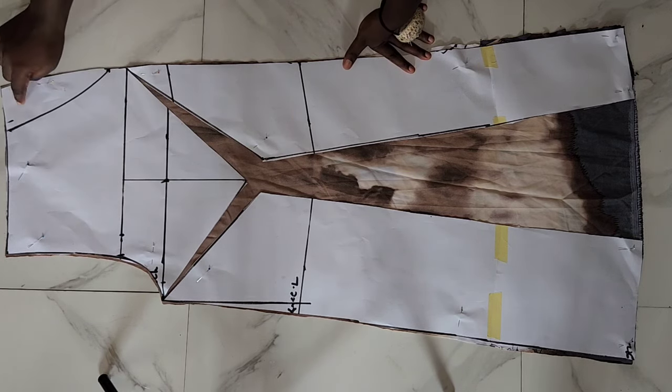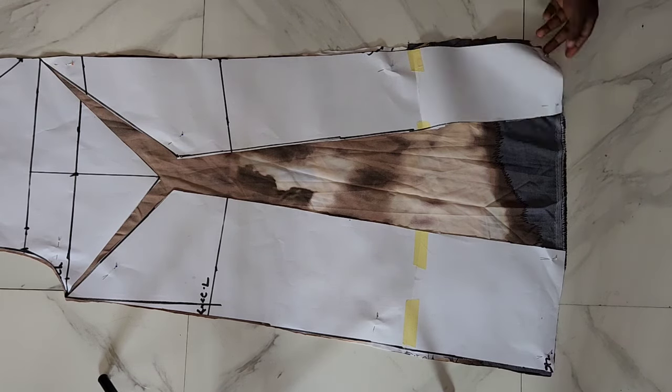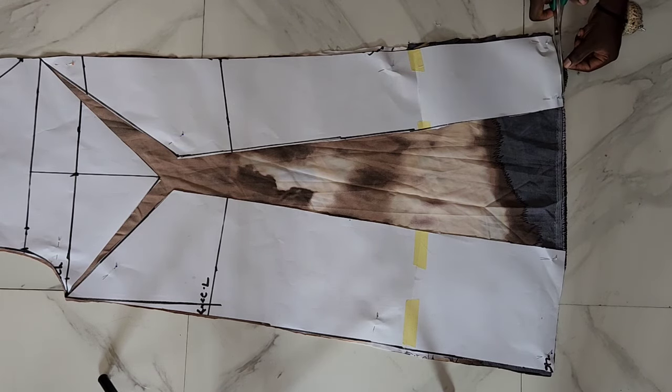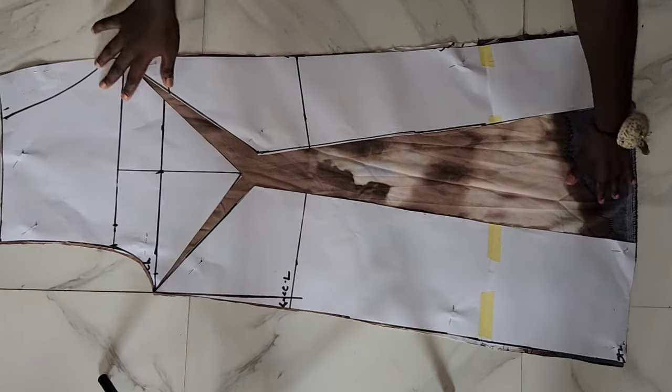I've gone ahead to cut out my front part by following the pattern of the pants after slashing and spreading. I'll now place it on my remaining fabric to show you how to cut out the back part.